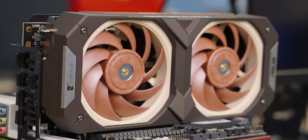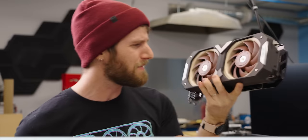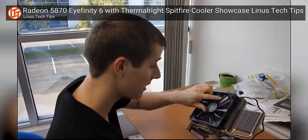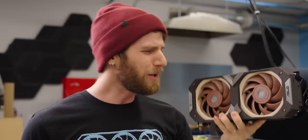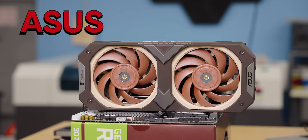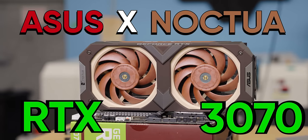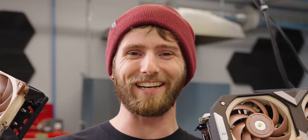Wait a minute. This may very well be the quietest air-cooled GPU in its class, but enthusiasts have been bolting full-size case fans to their GPUs for over a decade. Could it possibly be worth buying one of these, the ASUS x Noctua RTX 3070, when you could just redneck engineer your own? Guess we'll find out.